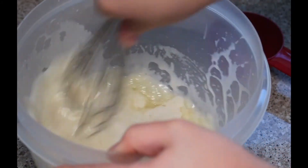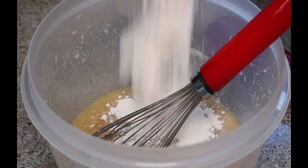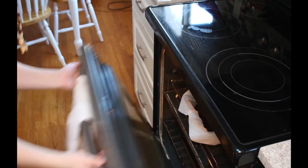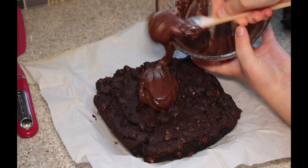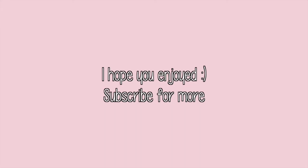The other side is the side of the pan. I'll add a little bit of salt. I'll put a little bit of water on it.